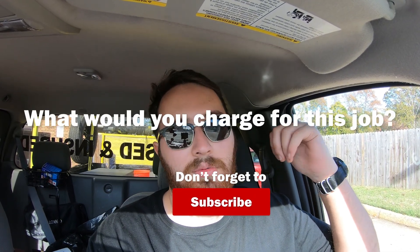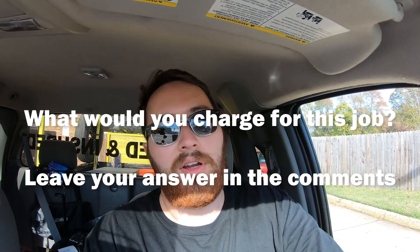If you like this video, make sure you hit that like button and subscribe. Leave a comment — what would you charge for this kind of thing? Anyway, thanks for watching.